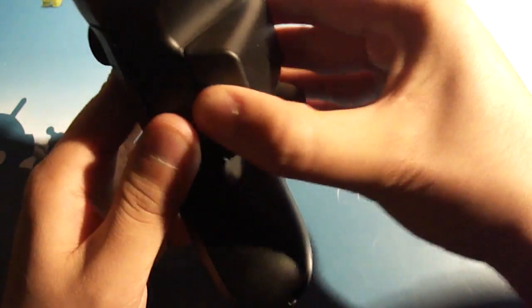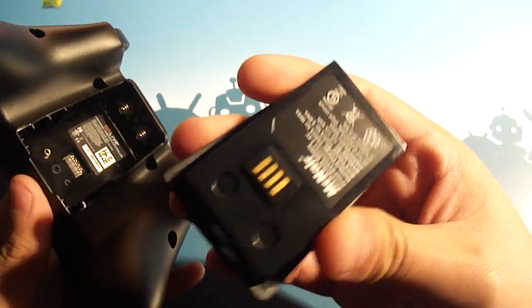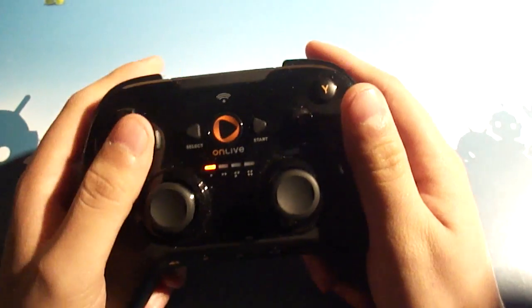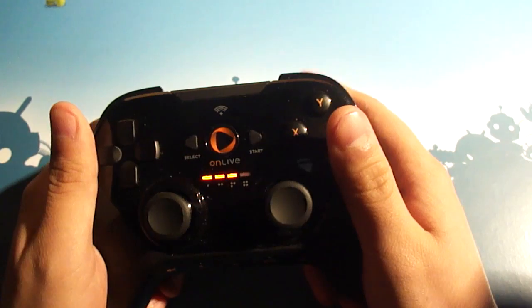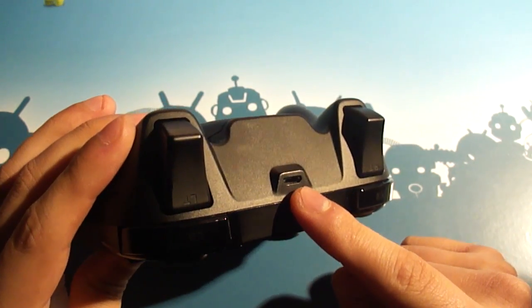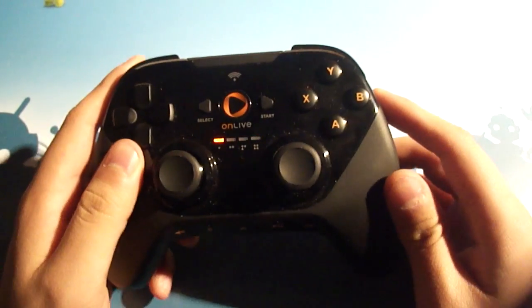In terms of how the battery works, depending on what you purchase, you can get either a rechargeable battery familiar to anyone who's had an Xbox 360 controller, or a regular battery pack where you fit two double A's in and replace them every so often. On the top of the controller is a micro USB port — that's how you recharge the rechargeable battery.